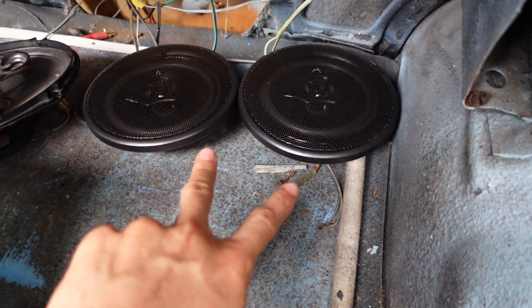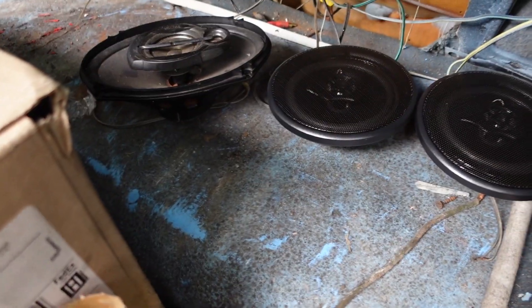We got them two, which are my brand new ones, and then that one. We're gonna test all these and see if the wires work.